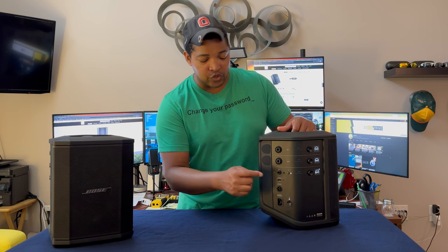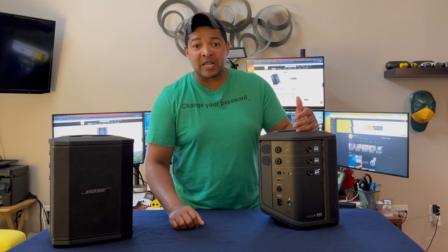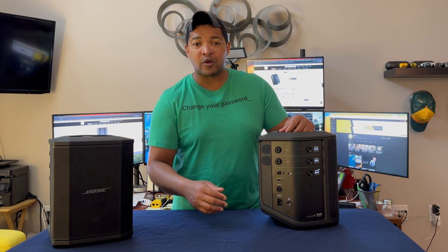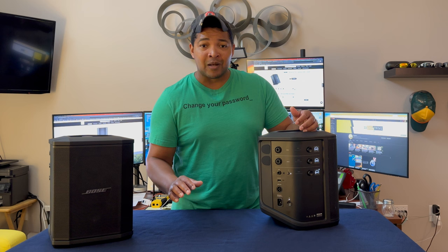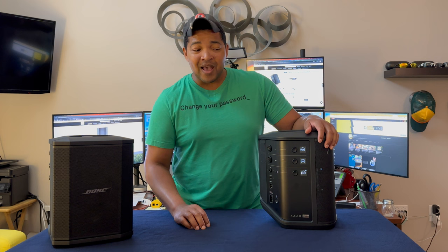That brings me to my next quirk: while they've added USB-C port functionality to plug into your computer, that's also the only way you can update this unit. So if Bose wants to add new functionality, it's probably not going to be readily picked up by most people. I have a Bose 900 soundbar, a Bose 700 soundbar, the QC 700s and QC 45 headphones — all of those can be updated over the air via Ethernet, Wi-Fi, or Bluetooth from your phone. I think not giving you the ability to update this unit directly from your phone was a big miss.